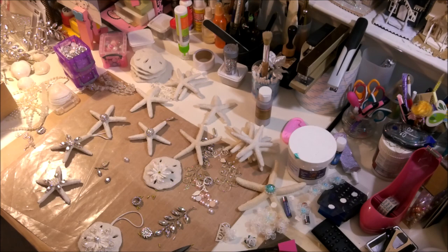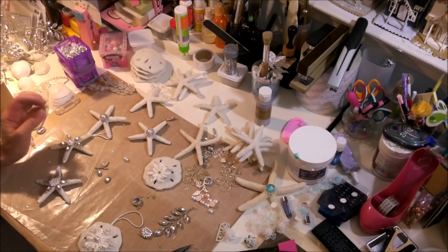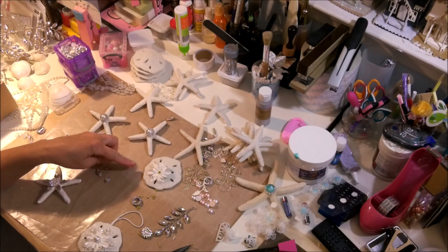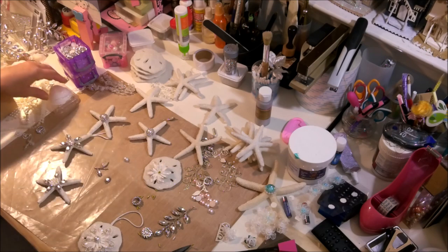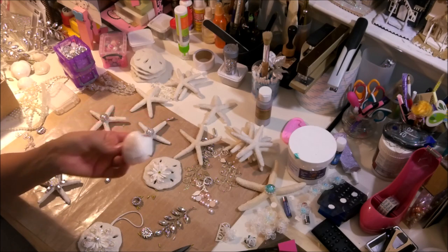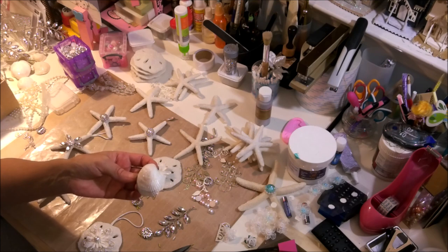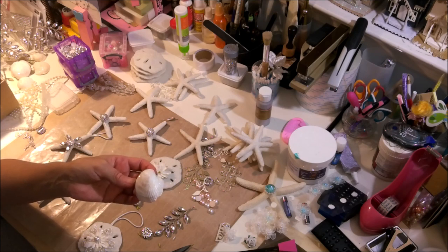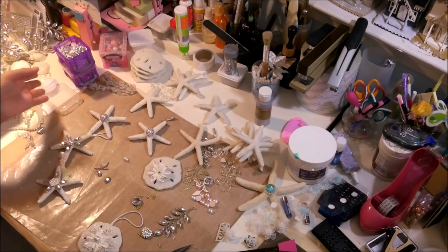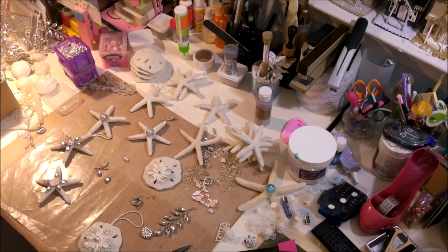Hello, my beautiful people! I'm back again as promised to share with you guys what I came up with — my starfish ornaments, my silver dollar sand ornaments, and I'm going to also use some shells. They're going to be very simple. This might probably be a part two because I also want to share the ones that I made years ago — I took some pictures of them but I want you to actually see them individually with some detail.